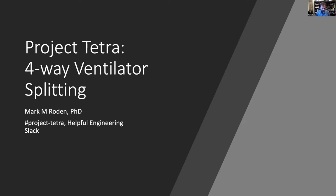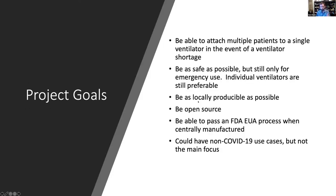We saw splitting being used at Mount Sinai and in Italy. We had clinical contacts in both places throughout the team, and we saw that clinicians were having to go to hardware stores and buy hoses to attach to ventilators. We said we can do a better job than that. Our goal is to be able to attach multiple patients to a single ventilator in the event of a ventilator shortage, while being as safe as possible.